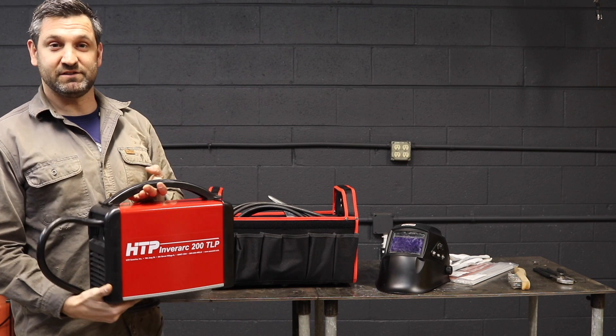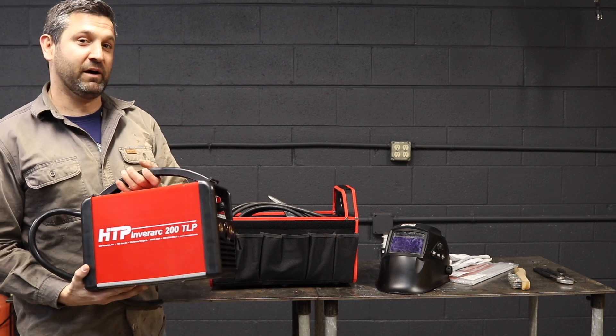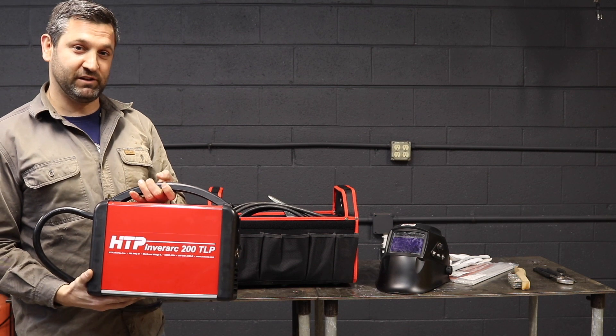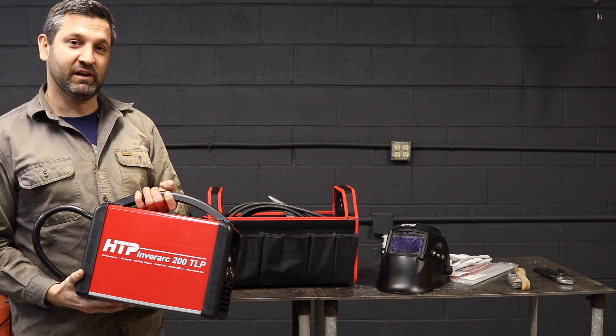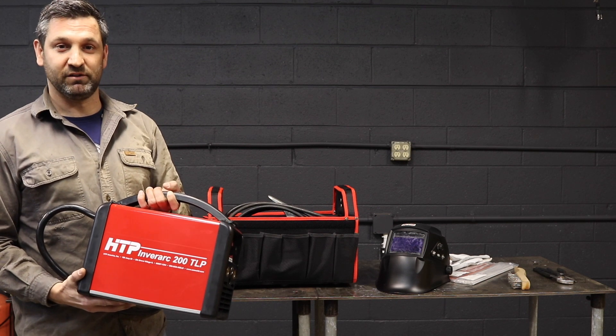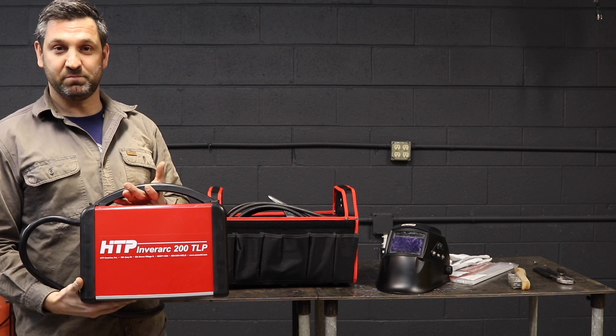The duty cycle on this is quite impressive. It's about 125 amps at 100% duty cycle on stick, and 140 amps on TIG at 100% duty cycle. So it's a small machine but packs a huge punch.